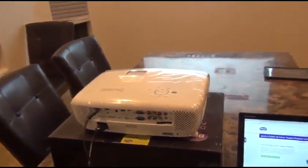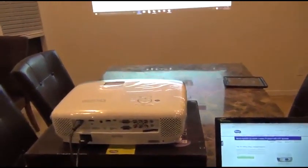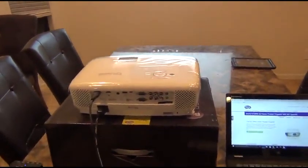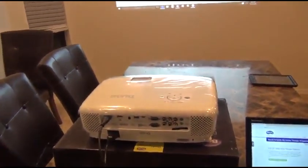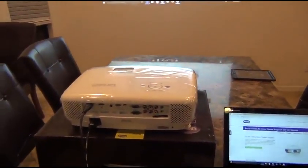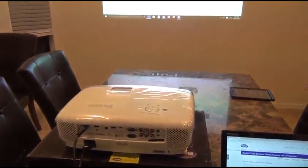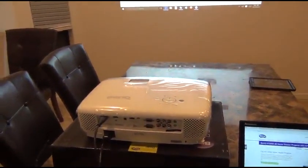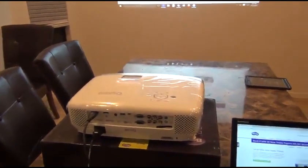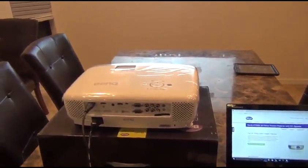I've actually had a lot of experience testing projectors. I own several that I've purchased on my own, and several that I've received as free samples to do evaluations on. Typically the projectors that are sold on Amazon and becoming more popular are the very small, lightweight, and inexpensive projectors — really best suited for movie watching or game playing in very dark rooms. If you have any overhead lights on or want to watch during the day, those projectors aren't best suited for that.